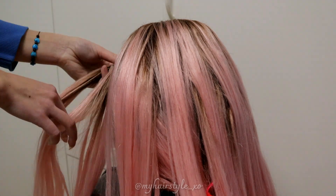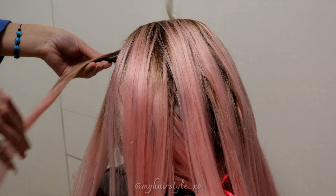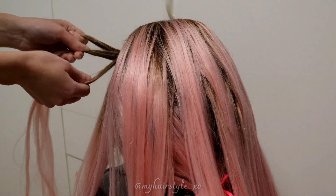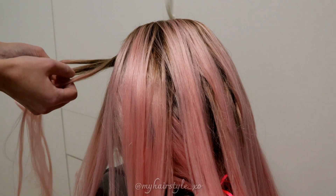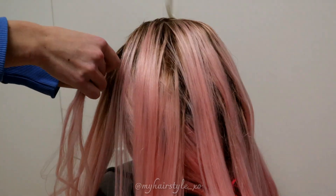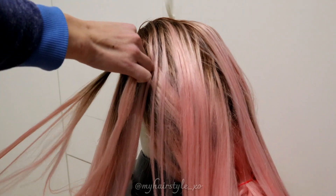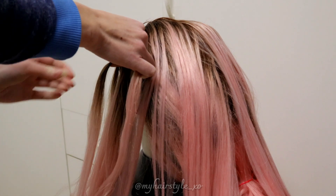Take the hair piece from the side and separate it into 3 equal sections. Then start to bring hair alternately over the middle one — over, over, and a third time over. Then leave the waterfall section.